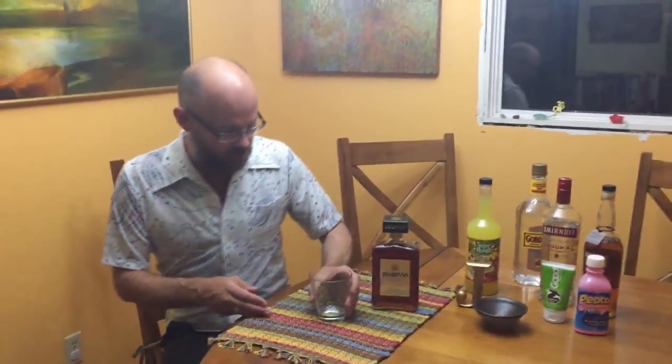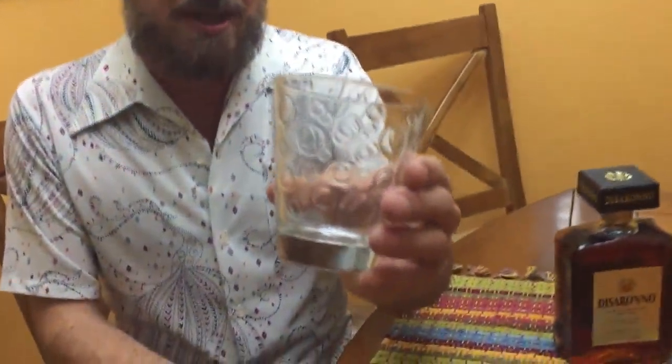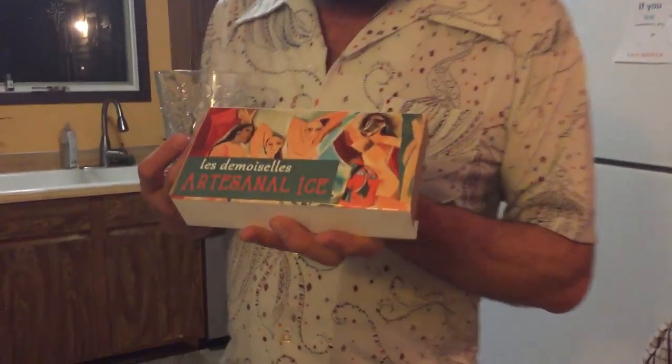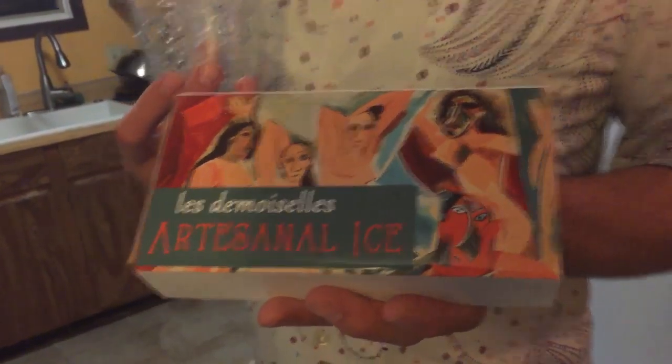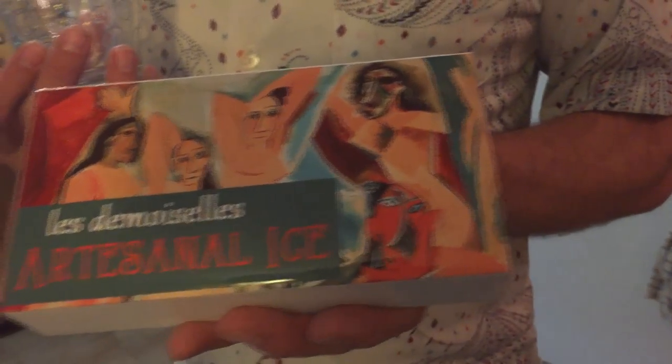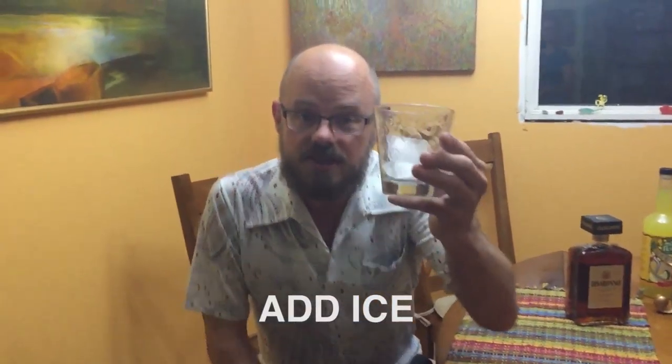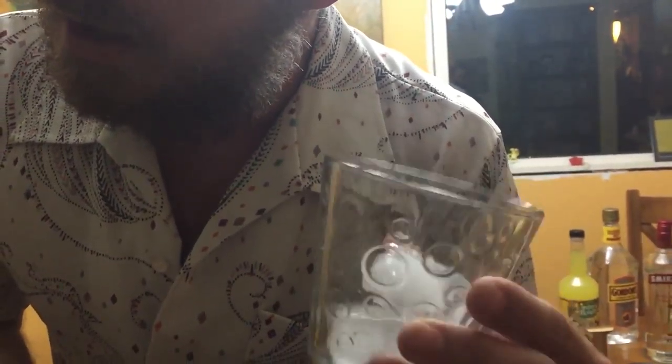I've got everything else we need to make our amaretto sour. This is one of my favorite amaretto sour glasses — it looks like it has genital warts, which is a pleasing thing when you're drinking something sour and yellow. We need some ice. Ice is the soul of a cocktail, in my opinion. I started ordering my ice online — this is Les DeMoisel's Artisanal Ice, which I get on the internet. Artisanal! All I know is that this is good shit. These cubes come in individually wrapped packages. Do you like the sound? I love this — listen to that resonance. You don't get that kind of resonance from normal ice from your freezer.